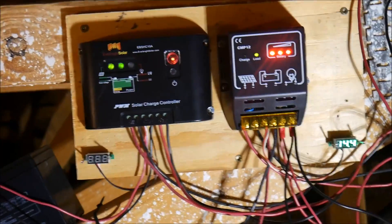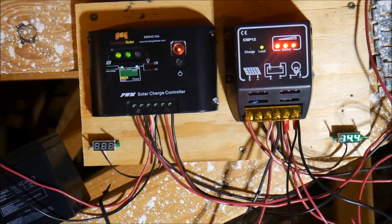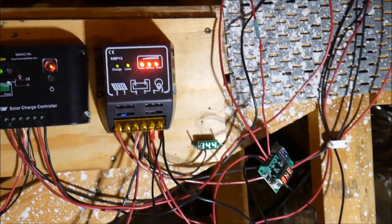I need to take a look at a couple things because this little voltmeter here is not lit up, so I need to check all the connections. But I just wanted to give you guys an update that this system is still working great.